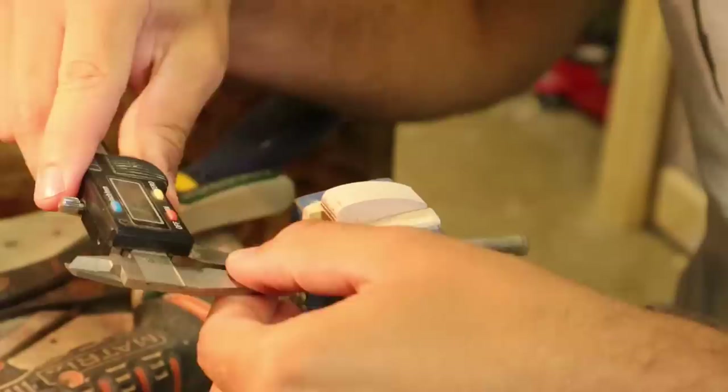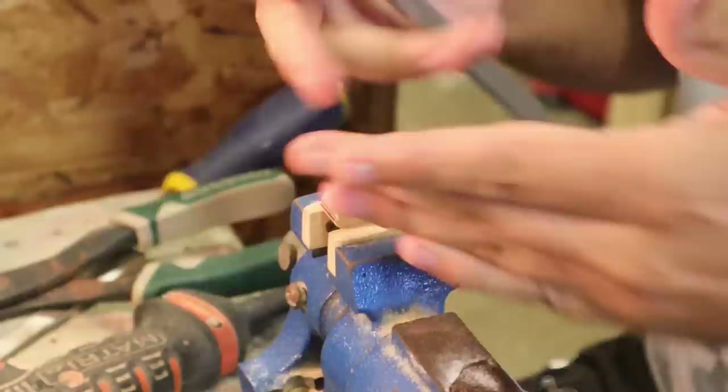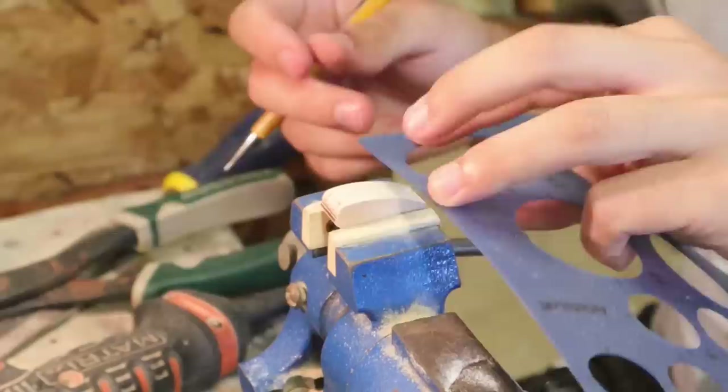I'm going to taper the head a little bit — just the head — and bring it to a point when looking at it from a bird's eye view. I'm not going to get carried away, just a tenth of an inch on each side and bring it back.